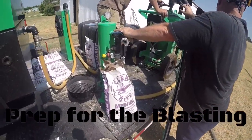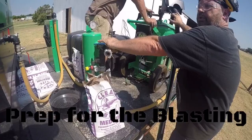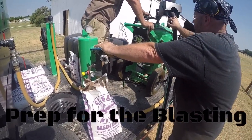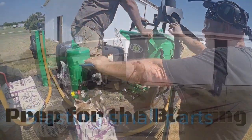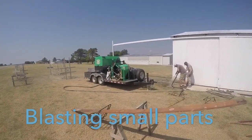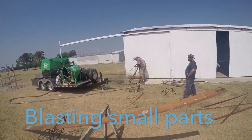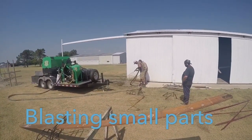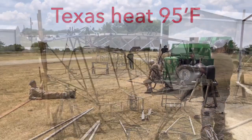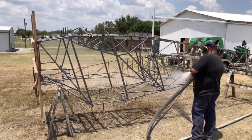So this is glass, cool, and did Rick say there was some kind of rust preventative in it?